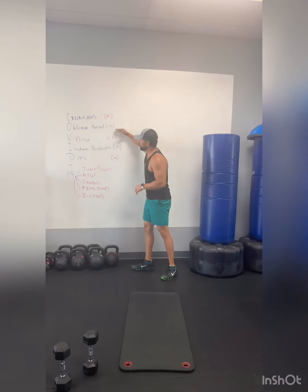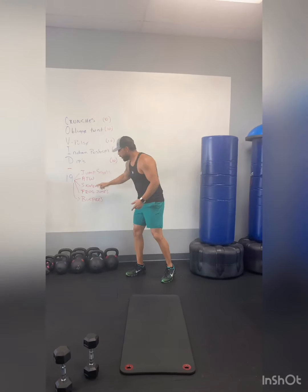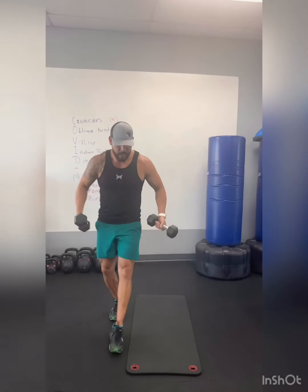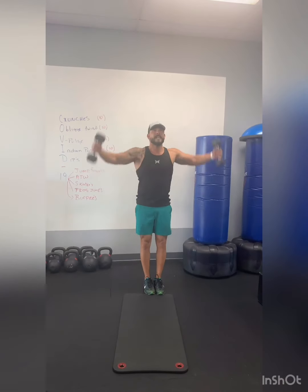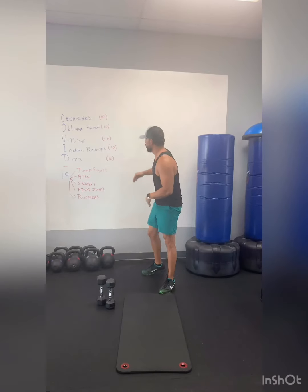Get your crunches, oblique twist, pulse, Indian push-up, dip. Then do around the world with your dumbbells. Big circle, hands facing forward, go all the way up, all the way down. Get your 19 reps, then start all over again.